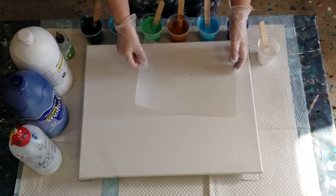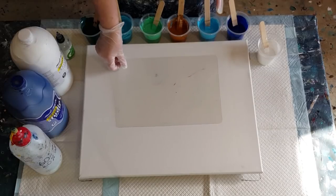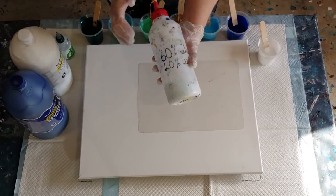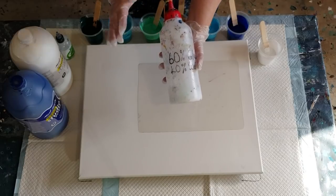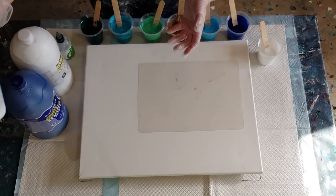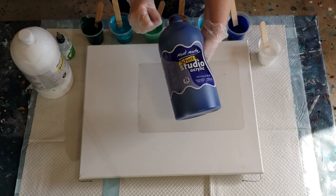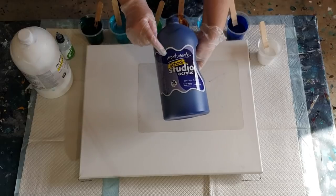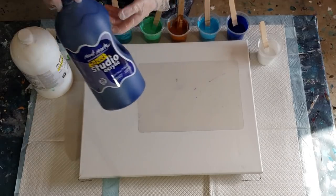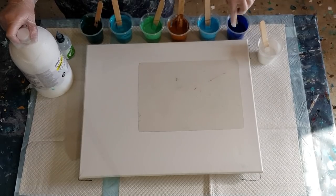I've changed one little thing with this swipe — I'm going to make my paints a little bit thinner just to see if I can get some nice big cells. If it doesn't work I'll go back to my usual one and a half parts pouring medium to one part paint. Today I'm using two parts pouring medium to one part paint, with 60% glue and 40% water. In my cups I've got 60 grams of pouring medium — which is two ounces — and 30 grams of paint. I'm using the Montmartre acrylic.